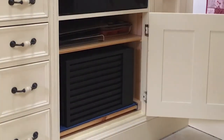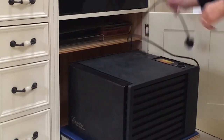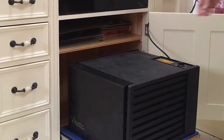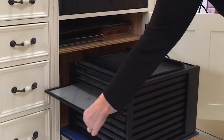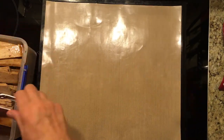Prepare your dehydrator — I've got mine in a cupboard under the oven. If you do not have a dehydrator, you can use your fan oven at 50 to 70 degrees. However, you may not be able to fit four blocks of tofu in it. I prefer to use non-stick dehydrator sheets to avoid too much dripping.